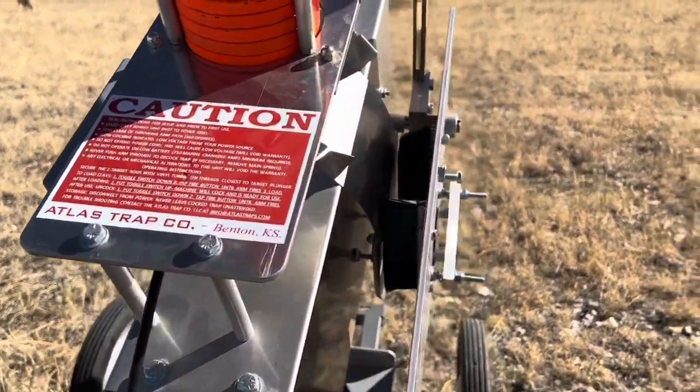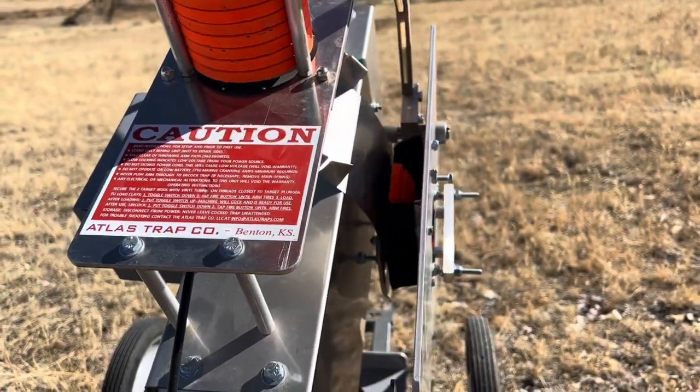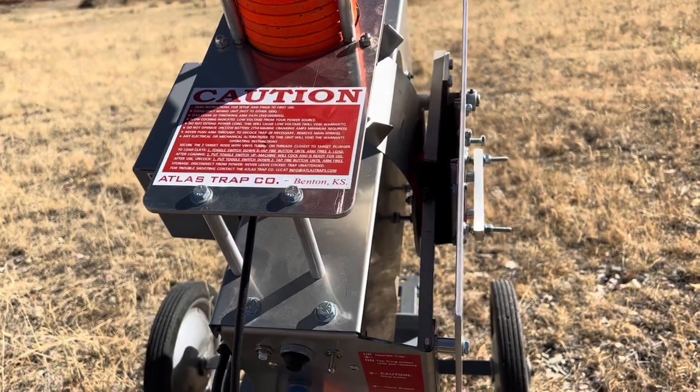To re-arm it, you're going to just take the switch again. You're going to turn it up. See the target drops down nice.